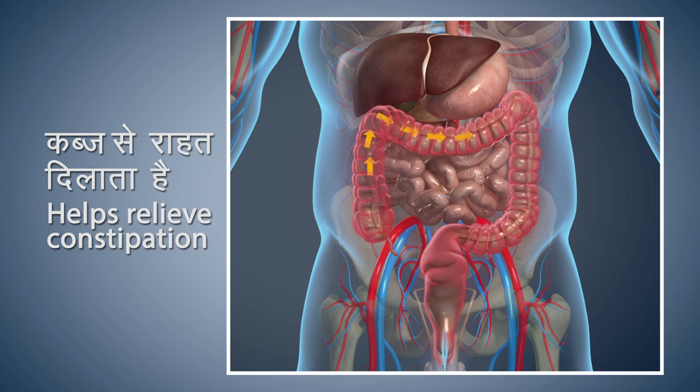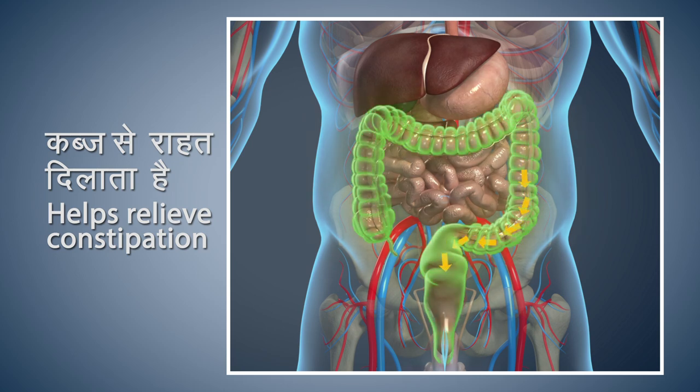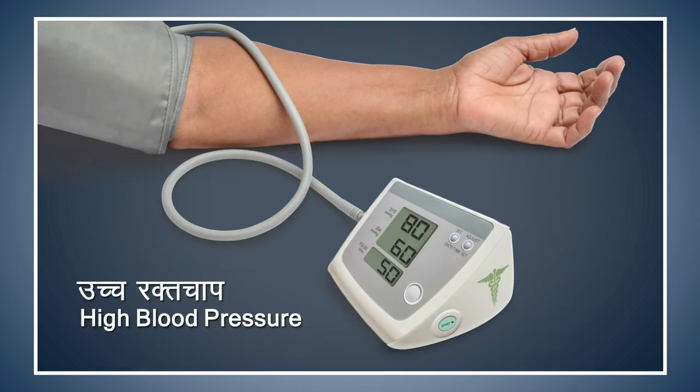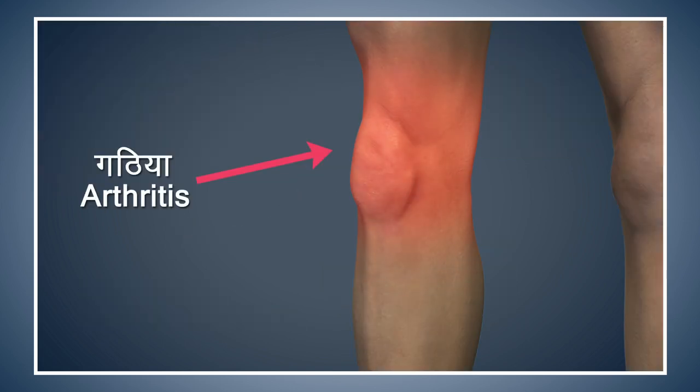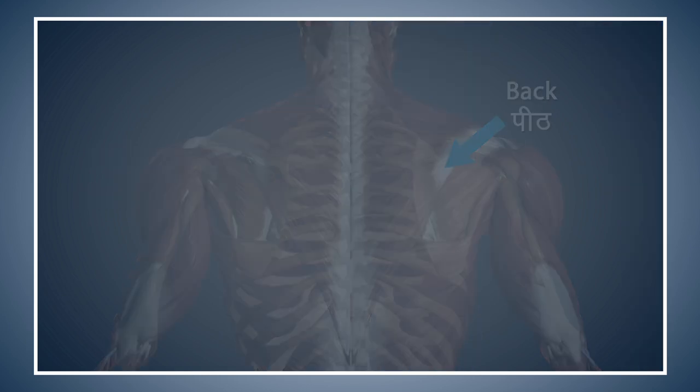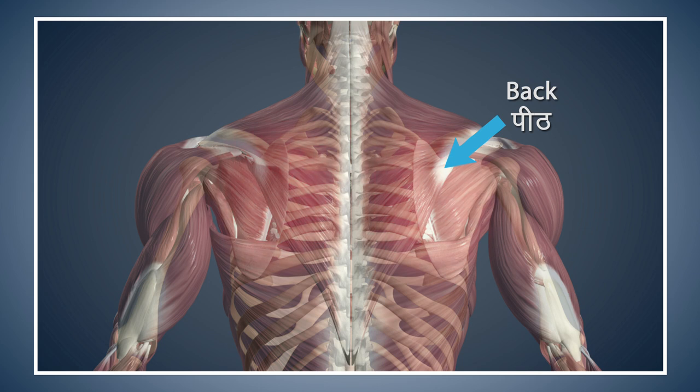Shashank Asana gives relief from constipation and improves the digestive process. This asana also gives you relief from back pain. Patients suffering from high blood pressure should take precautions while doing this asana. Patients suffering from arthritis of the knees should perform this asana with care or avoid doing it. Avoid doing this asana if you are suffering from excessive pain in your back.